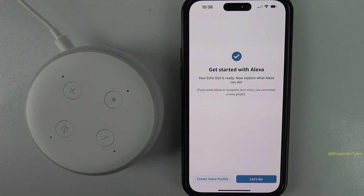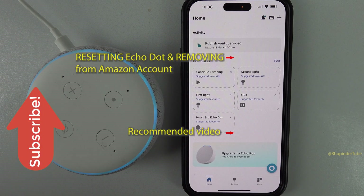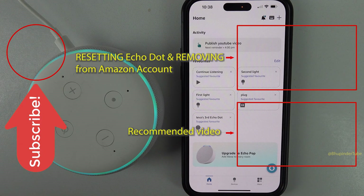Finally, tap on let's go. That's it — the Echo Dot is reset and connected back to Wi-Fi. If you want to reset your Echo Dot and remove it from your Amazon account, watch my video on the screen.